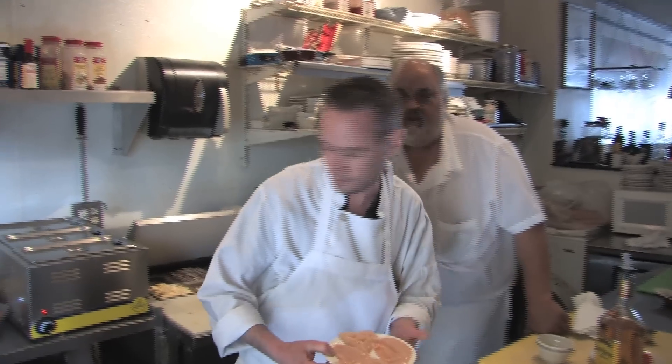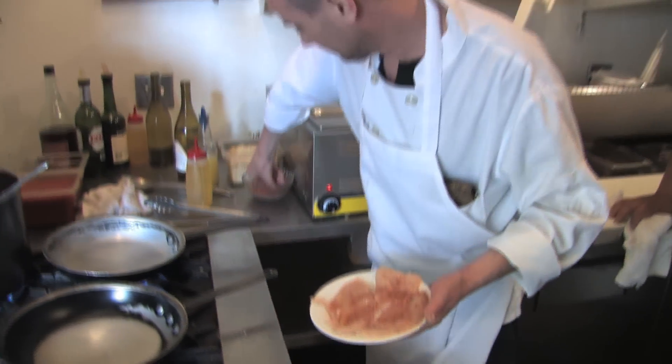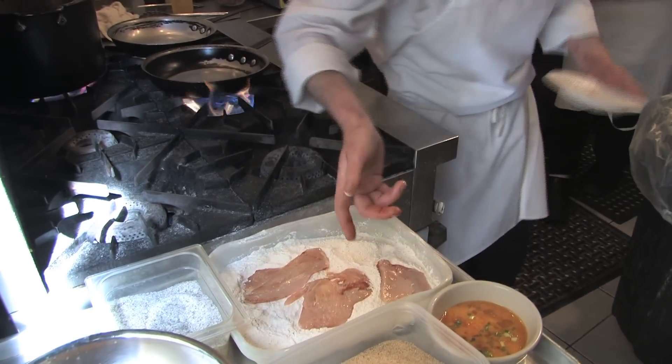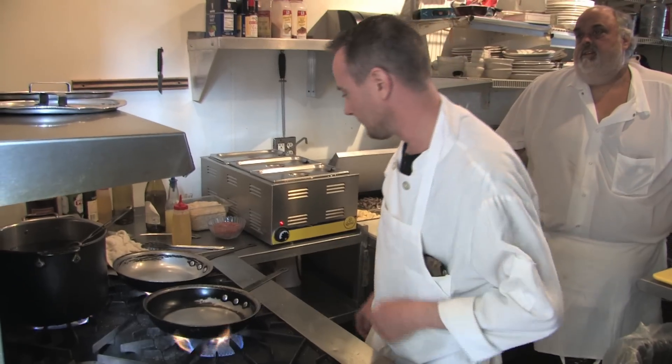We'll start out with your pounded-out chicken cutlet right here. A little bit of blackened seasoning on there. We'll flour that. I always start with the chicken — I take the chicken out of the pan after you cook it, because you want the flavor from it in the same skillet.